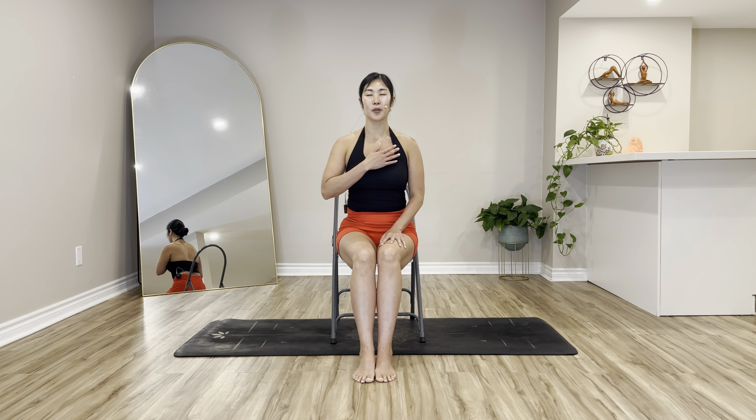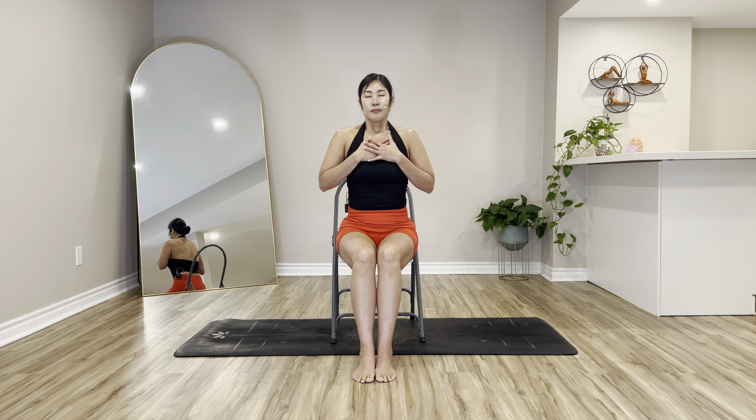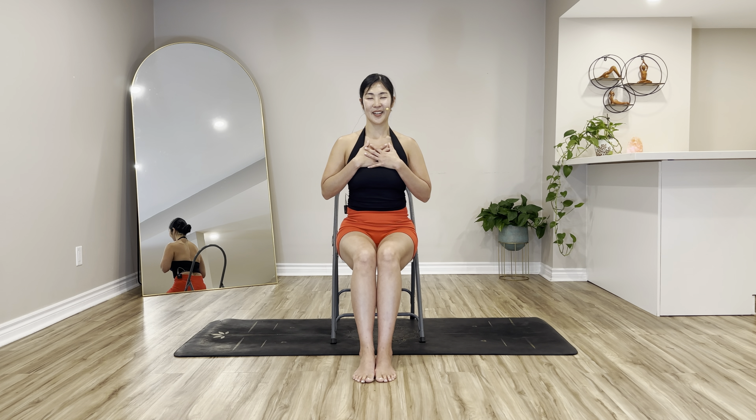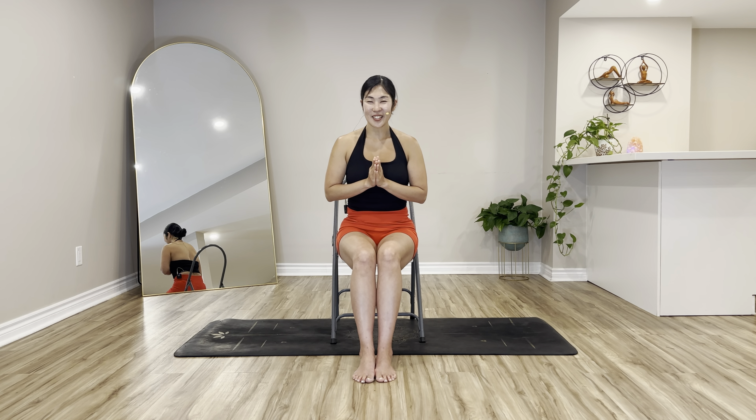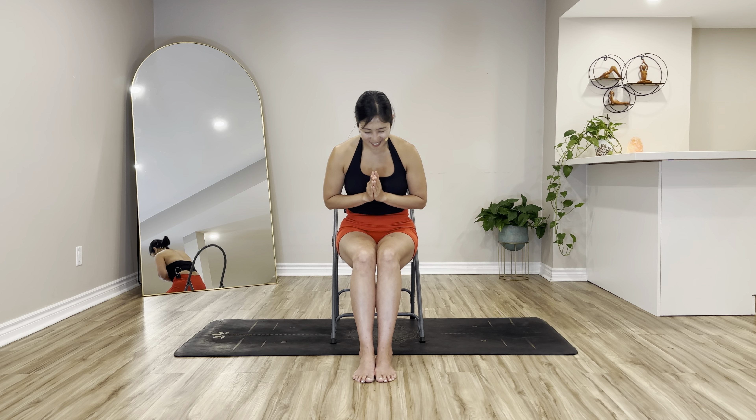Before we finish, let's take a moment — bring both hands on top of your chest, close your eyes. In through your nose — big sigh. Prayer hands at your heart center. Let's have a moment, as always, to finish our practice with gratitude. What are you grateful for today? Closing our practice with one chant of om together — inhale. Om. Thank you so much for joining today's class. Hope you continue to enjoy this journey — looking forward to seeing you on Day 6. Namaste.